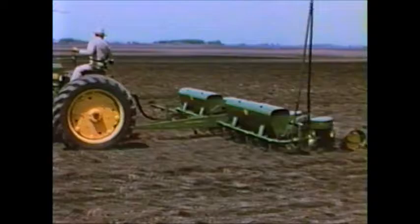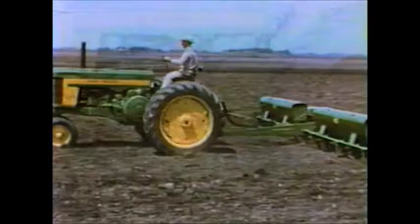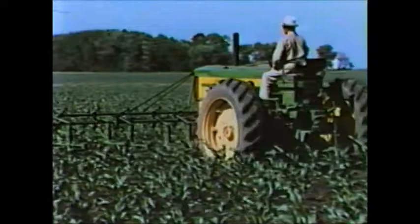Strike up the band for the biggest news in the Corn Belt. Six-Row Farming is here. John Deere presents another first for modern farming. Now you can plant and cultivate corn and soybeans six rows at a time. You solve four big planting and cultivating problems: you beat the weather, whip the labor shortage, cut high labor and field costs, and best of all, finish the work in about one-third less time.